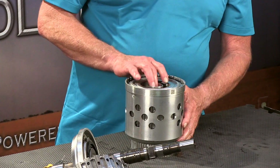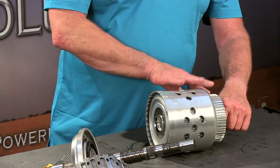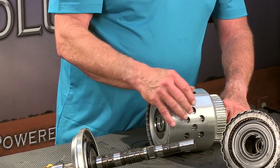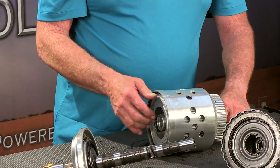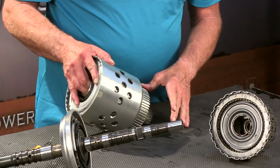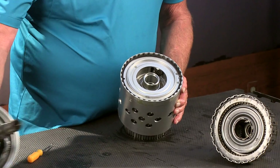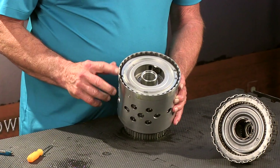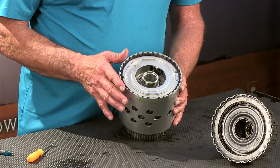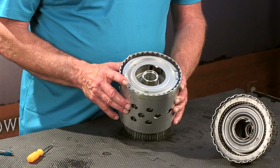Now we've got our D clutch hub — that rides back here in the D clutches. And inside of that is the C and E clutch retainer, which we'll see here in a second. Once again we've got another snap ring that we're going to need a support tool for. We're going to take a look at those support tools here just a second. This support tool has been provided by Transtar — we're going to use it to support this ring and get this snap ring out.